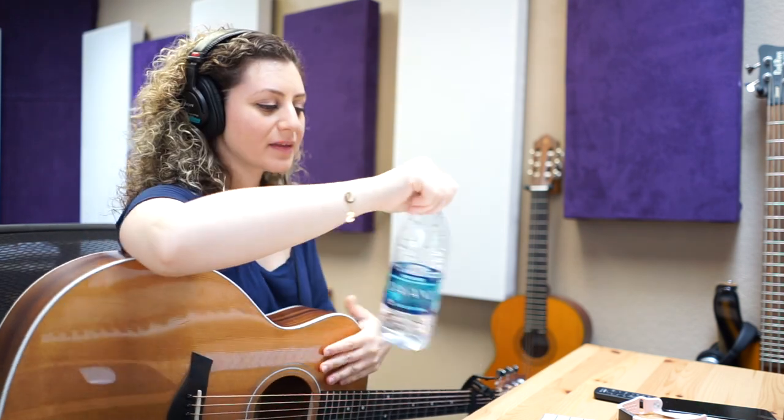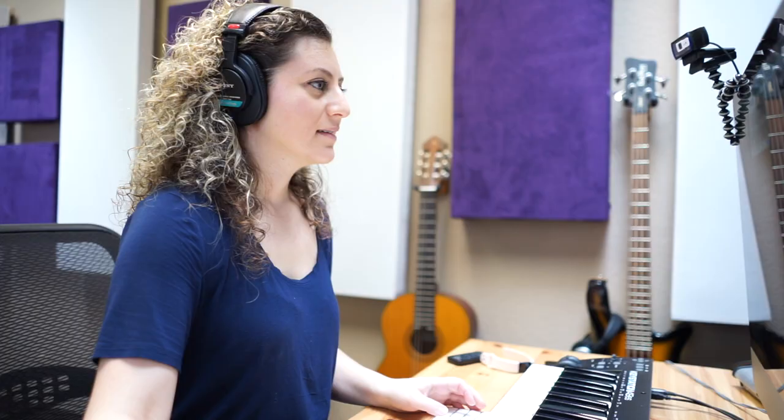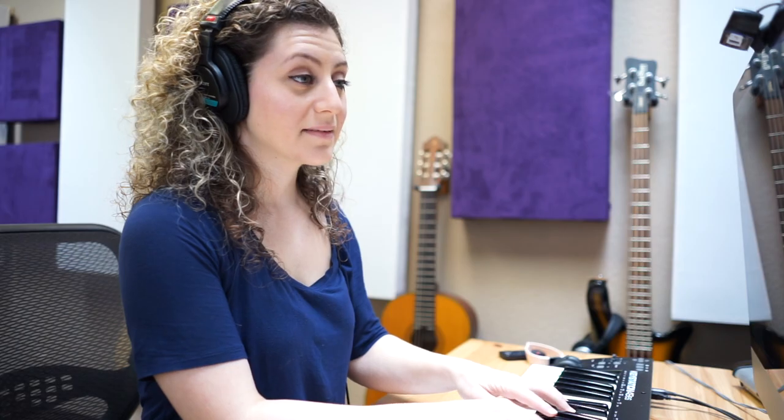Maybe it would be interesting if I did it on keys — then it would be a little bit different. I think different sometimes is better. Okay, obviously it's way too high. Maybe D. It's a really high falsetto. Let's try this key, which is a very annoying key to play in, but I'll see if it works. Still too high — way too high. Let's bump it down.